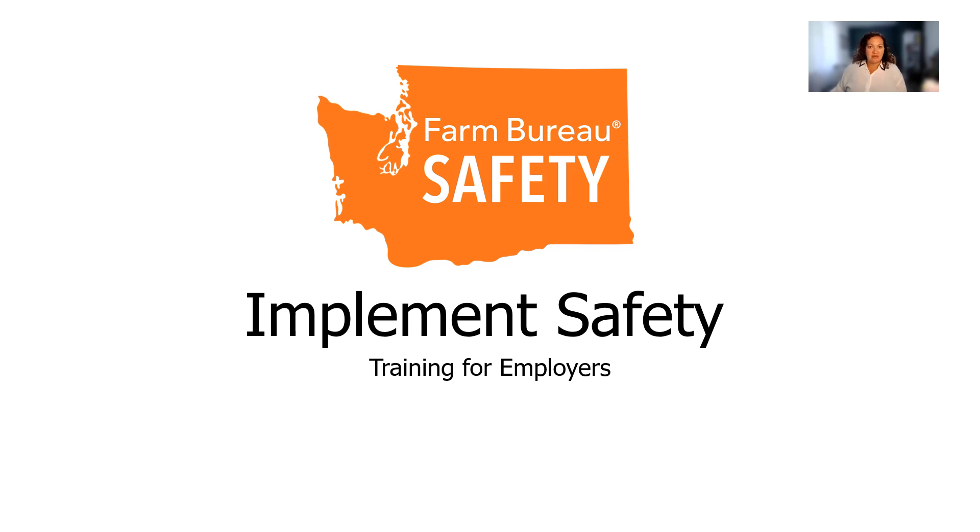Hello, my name is Dominique Damian and I'm a Safety Director with Washington Farm Bureau. Today we will be talking about implement safety. This training is intended for employers. It does not substitute tractor or implement manufacturer's recommendations, rather is intended to be a supplement. We will be going quickly so feel free to ask questions throughout. This is also being recorded so you'll have an opportunity to revisit it as needed.